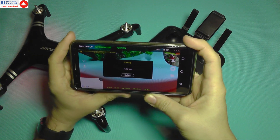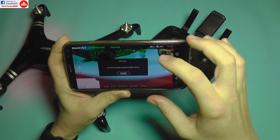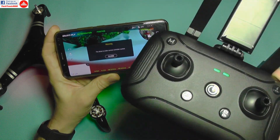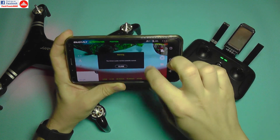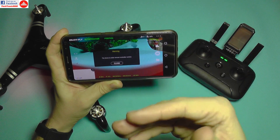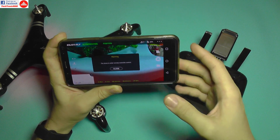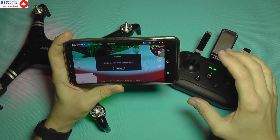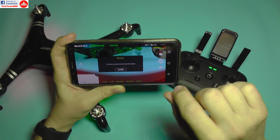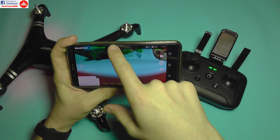The app warns about no SD card and magnetic field interference — both normal since I'm indoors. It shows the drone is under remote controller control, meaning you can't control it from the phone simultaneously, though virtual joysticks are available. The controller gives better range and control, while the app acts as FPV and camera control.